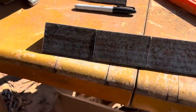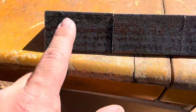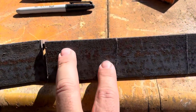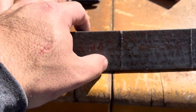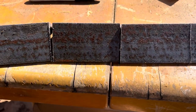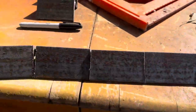Now that I've got all the brackets cut, I'm going to mark the center on one side and drill a hole there, and on the other side mark for two holes. The one-hole side is going to go on the frame, and I'm going to have two holes on the other side to hold the board in place. That should be enough to support it.